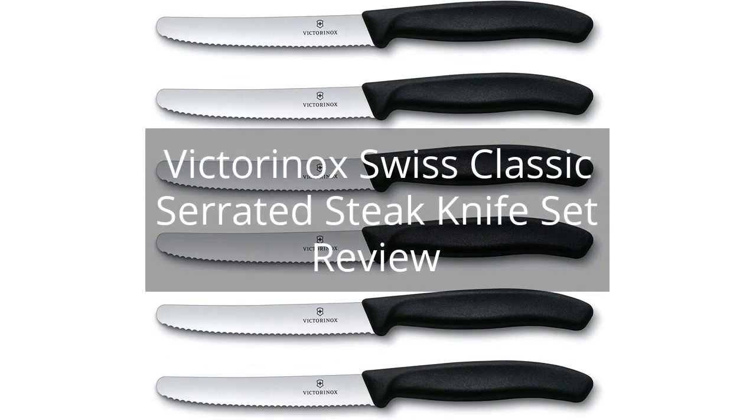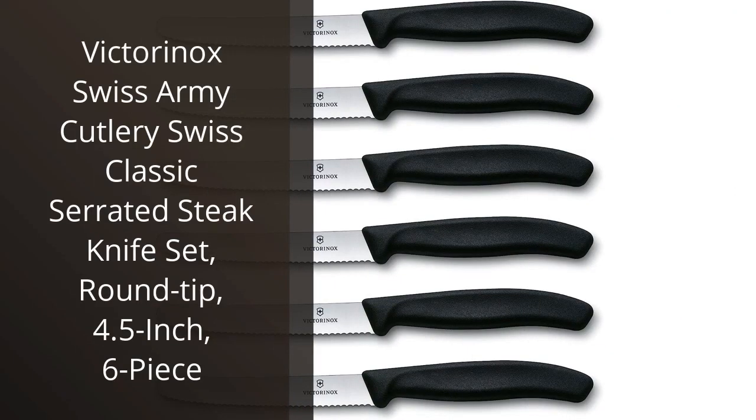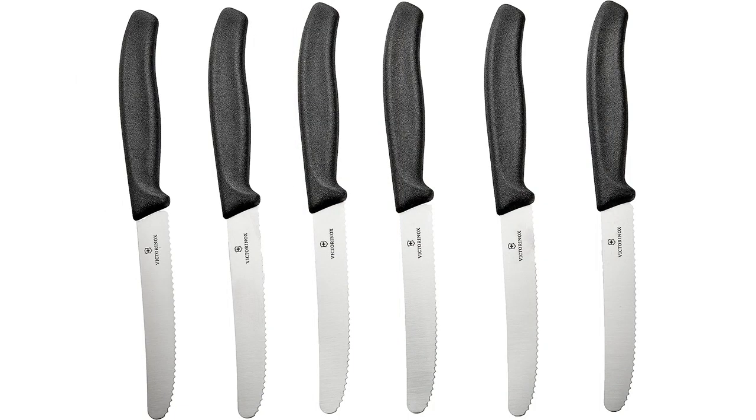Victorinox Swiss Classic Serrated Steak Knife Set Review. I recently purchased the Victorinox Swiss Army Cutlery Swiss Classic Serrated Steak Knife Set, and I must say, I am extremely impressed with the quality and performance of these knives.